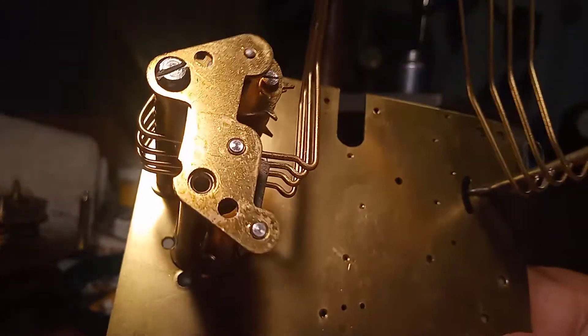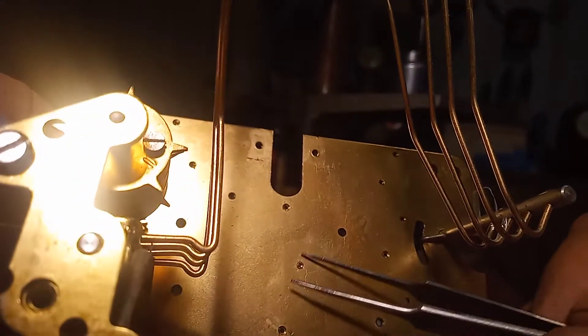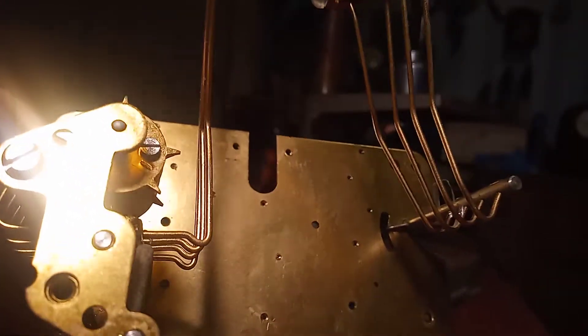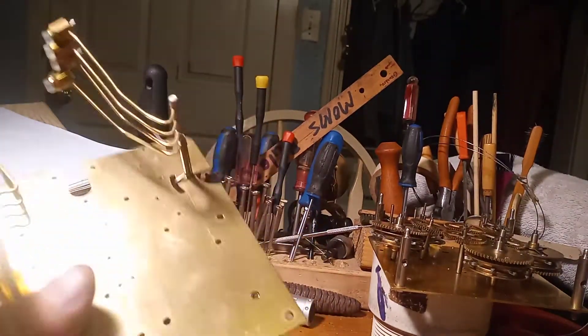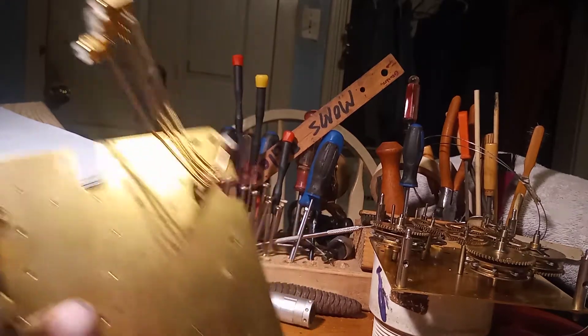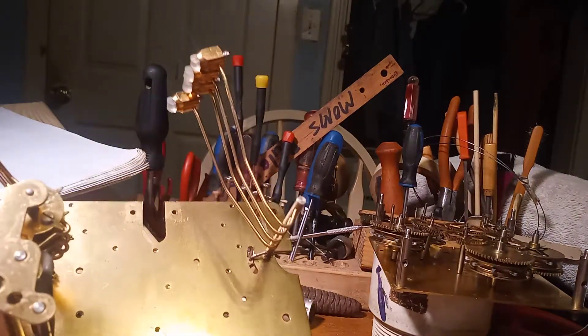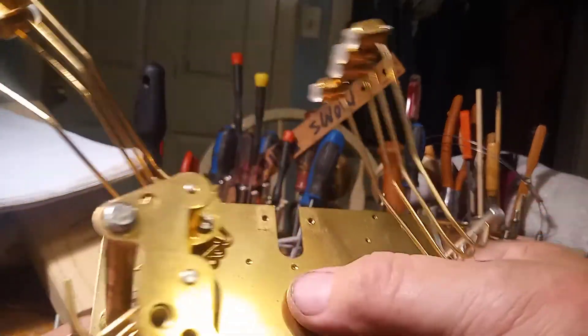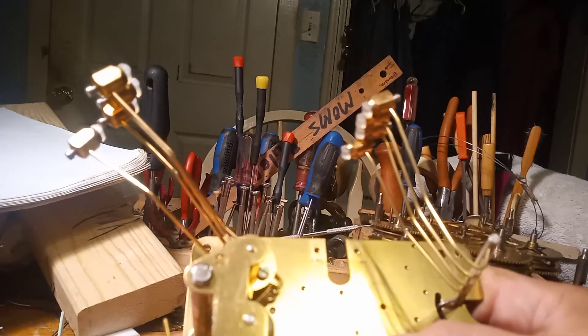And there we have it — I have a new bushing in this hole. But now, because the pivot of that gear will not fit, I'm going to have to broach out the hole to allow it to fit. You always want to make sure that the oil sink is in the right spot.